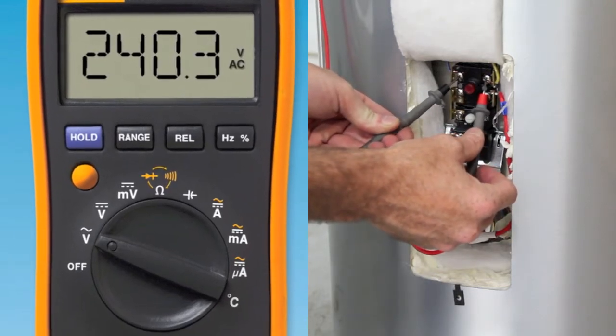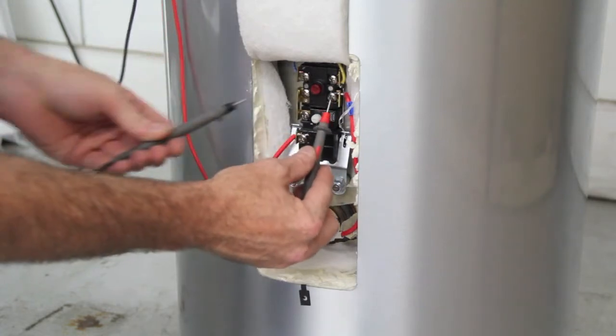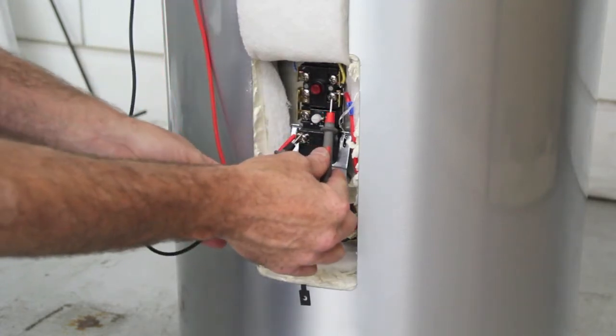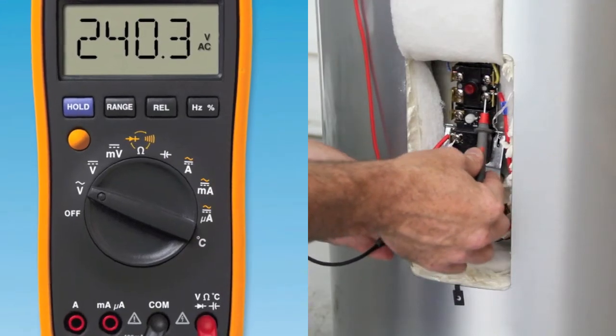If it is not, refer to the supply power section. If 240 volts AC is measured, move meter leads to terminals 2 and 4. If 240 volts AC is measured at terminals 2 and 4, refer to the element section.